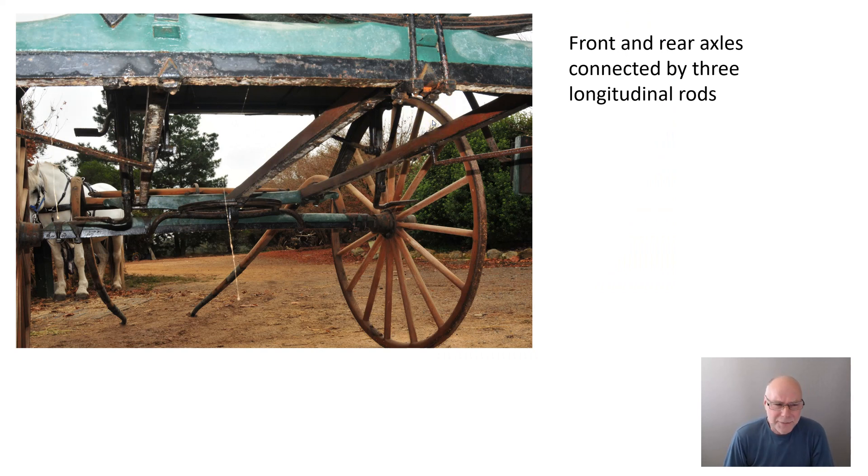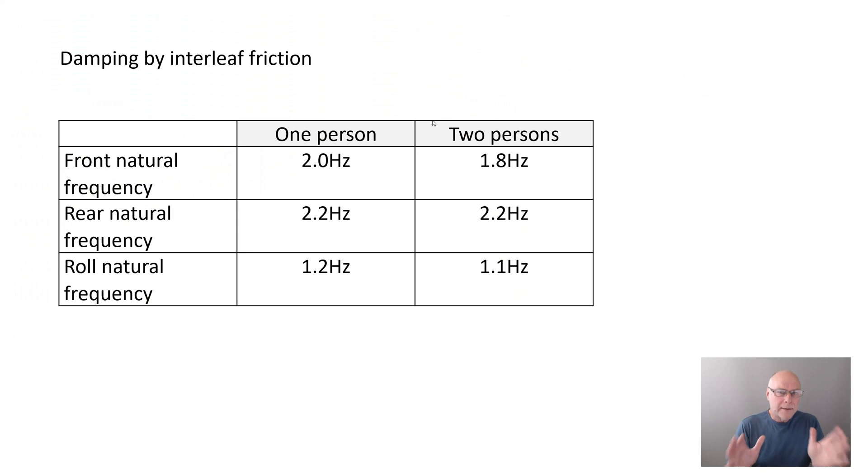So it's a bit more sophisticated than we might first have thought. How did it actually perform? Any damping of the suspension movement is done entirely by interleaf friction of the leaf springs — as they slide past each other, it's a type of frictional damping. As for natural frequencies: with one person sitting in the front seat, the front natural frequency was 2 hertz — not incredibly soft; that would be comparable to a sporting car today. The rear natural frequency was stiffer because the extra transverse spring came into operation.